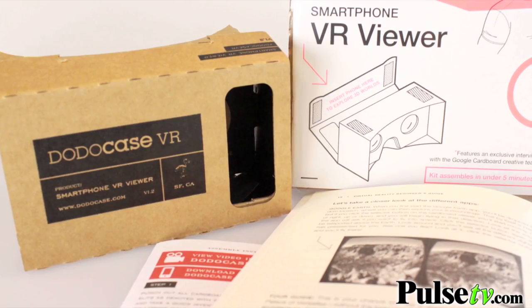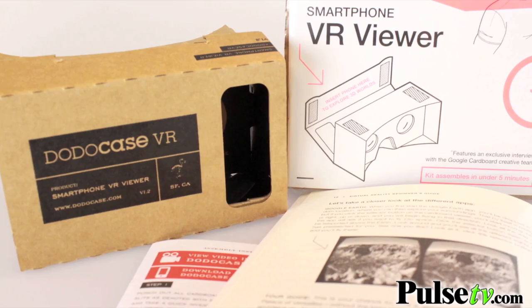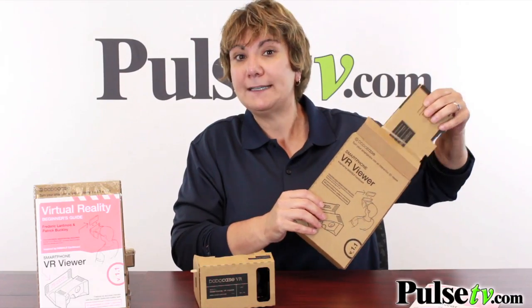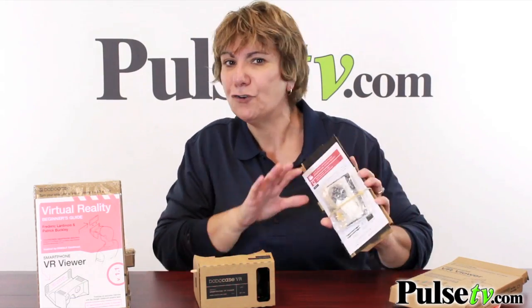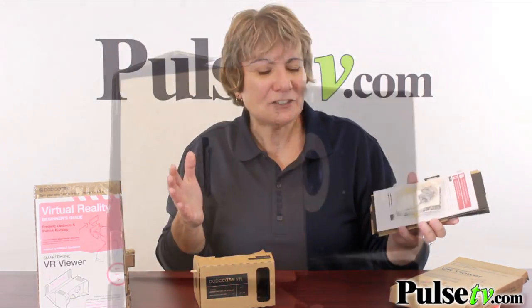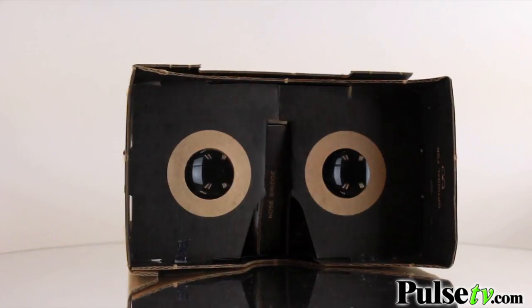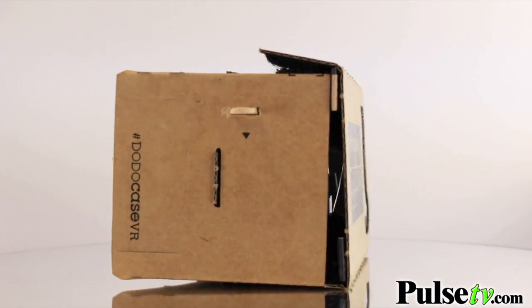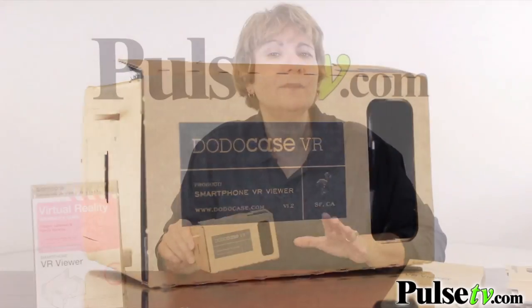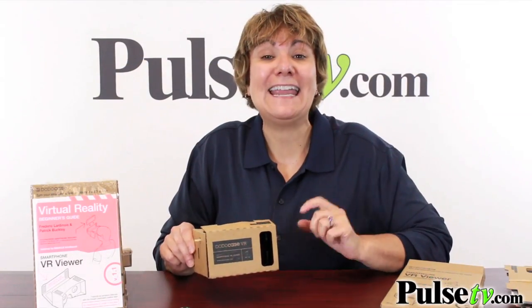Let me tell you a little bit about it. It's a cardboard piece that you actually put together. Now it says it puts together in about 5 minutes, but to be honest with you, it takes a little bit longer than that. But don't worry, we have a full how-to video on our site. You've got everything you need here, no tools required. It's actually fun and you can customize it any way you want. There are other cardboard viewers on the market, but what sets this one apart is it's made in the USA.